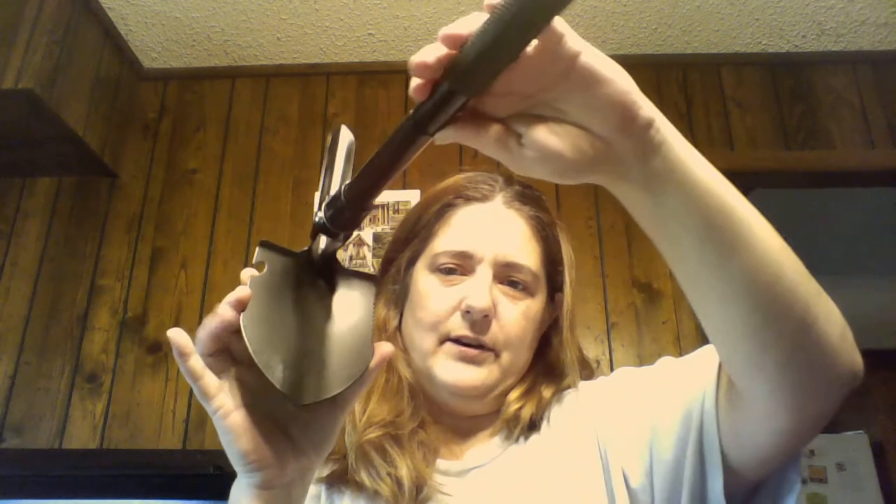The shovel end is right there, as you can see. It also has a serrated edge — not sure if you can really see it, but there you go — that you can use for sawing or anything like that if you need to.